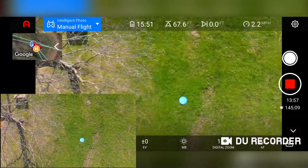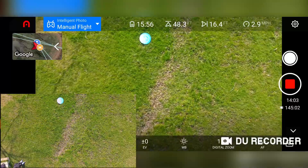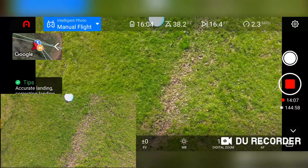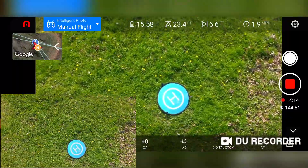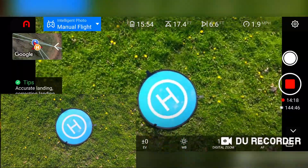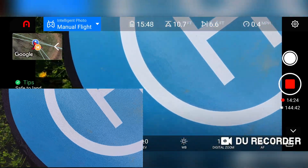Hopefully it sees those branches. Yep, just moved over — a little too far though. It's moving back, moving right back over top of the landing pad. Looks pretty good right there. It's moving back — there it goes. Alright, look at that — right on.